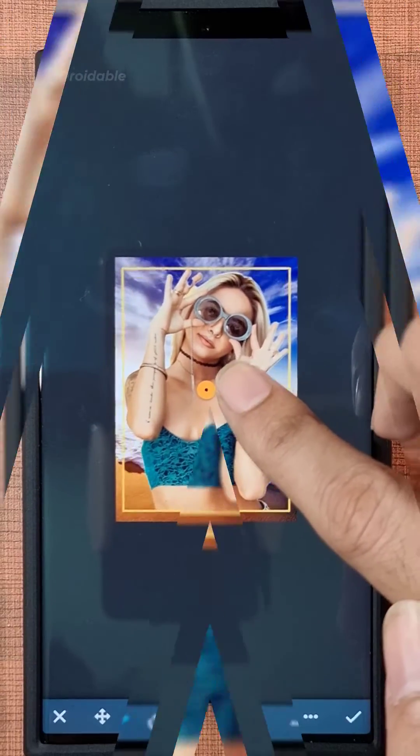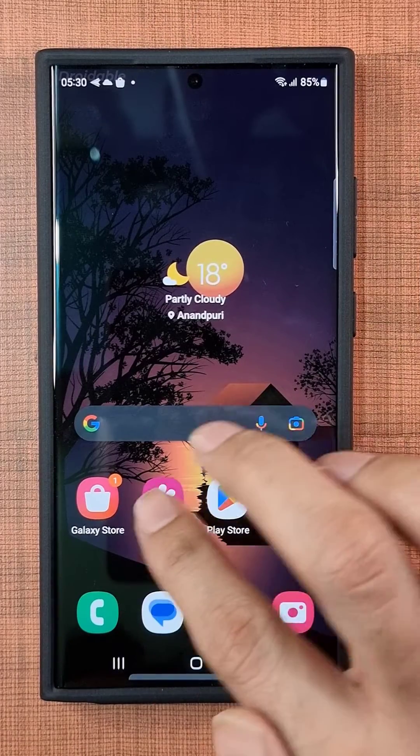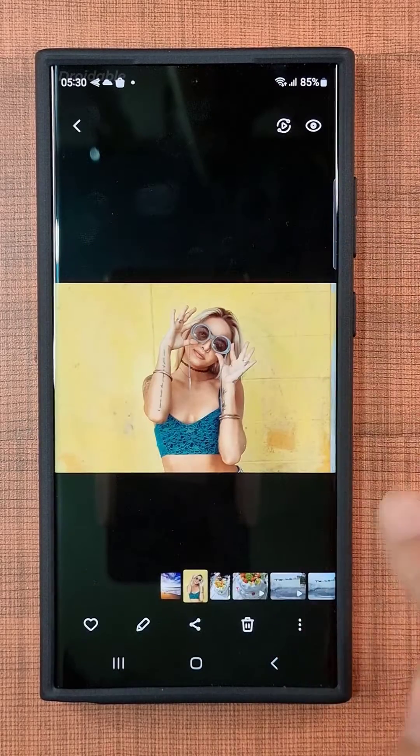In today's video, I'm going to show you how to get rid of the background on the S23 Ultra using its very own AI system. First things first, head on over to the Samsung Gallery and open up the photo whose background you want to get rid of.